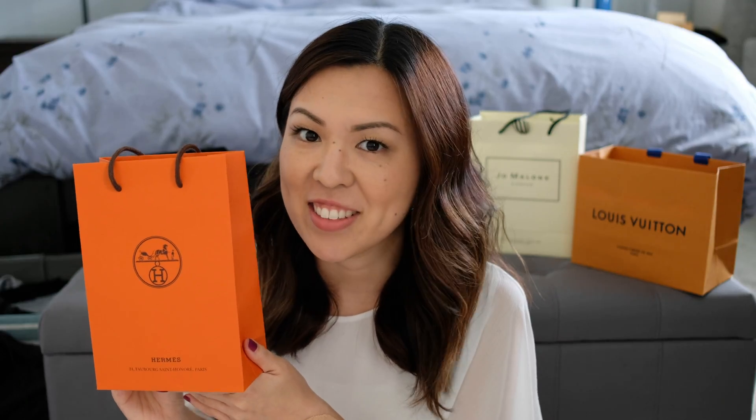I recently celebrated an anniversary and I got this as a gift. I already know what's inside, but I did want to go ahead and unbox this with you today. I'm really excited because this is something I've wanted for a really long time. I just never got a chance to buy it for myself, so I'm so happy that I got this as a gift.